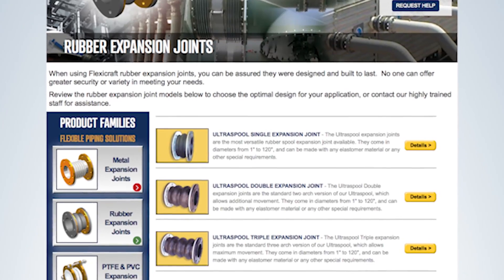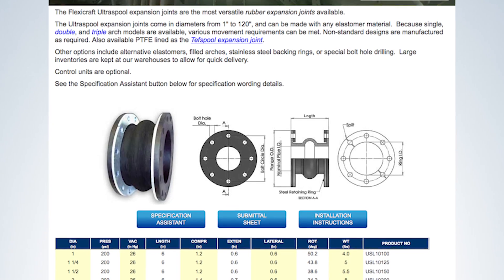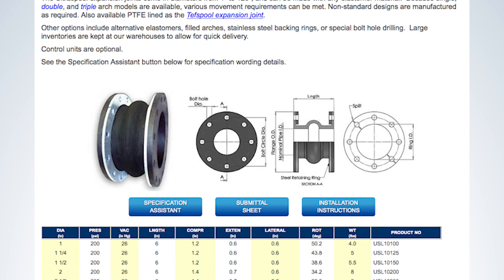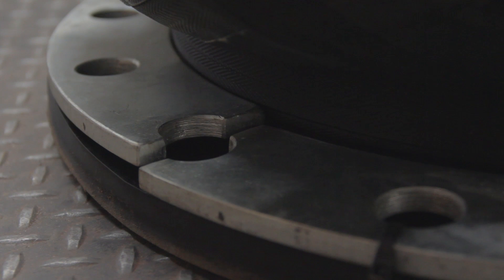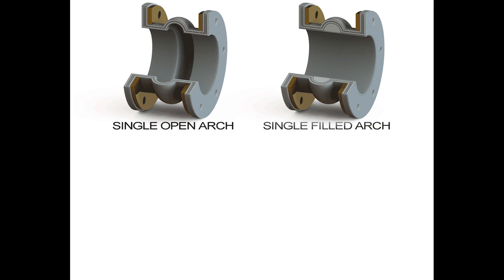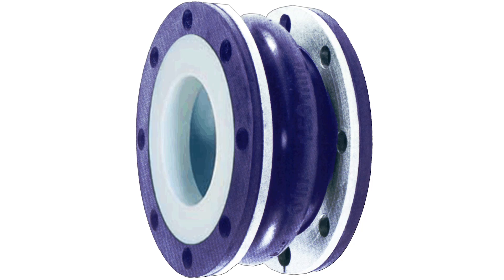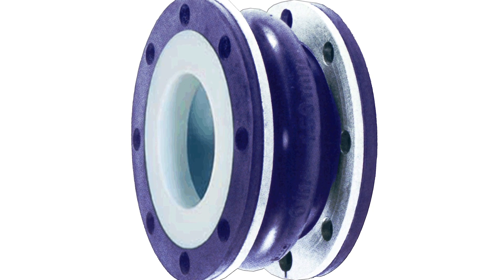Spools, such as the FlexiCraft Ultra Spools, have a robust design with full rubber flanges and metal backing rings. The backing rings are split and easily removable. They have arches that can be filled to provide a smooth bore, or additional arches can be added for greater movements. Integral Teflon liners are also available that conform to the arch.